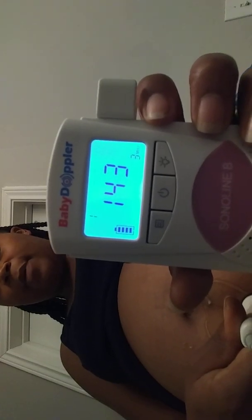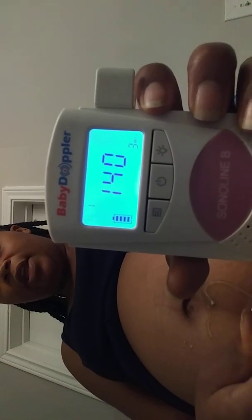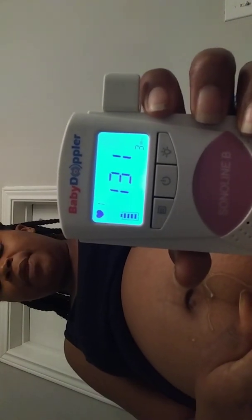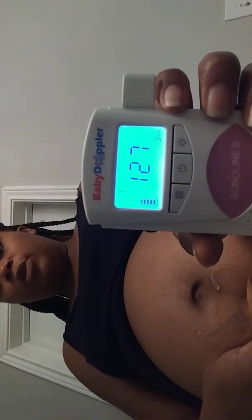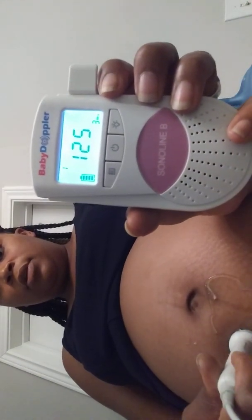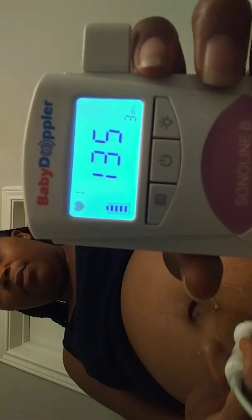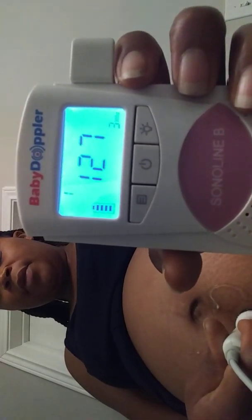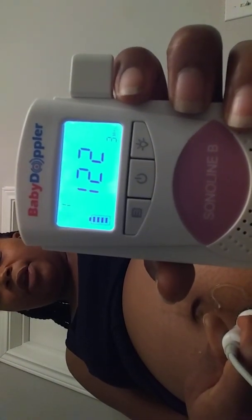My baby's heart rate is about between 145 and 150. One thing I found is that sometimes it's not as fast as your baby's actual heartbeat — it just picks up when the baby moves, so you kind of have to move with it. All those little sounds you hear are literally just the baby moving around trying to get away from it.